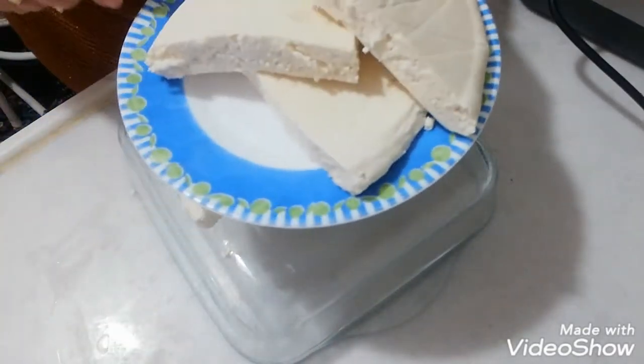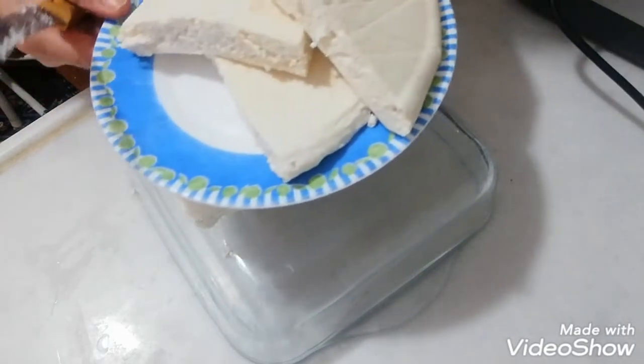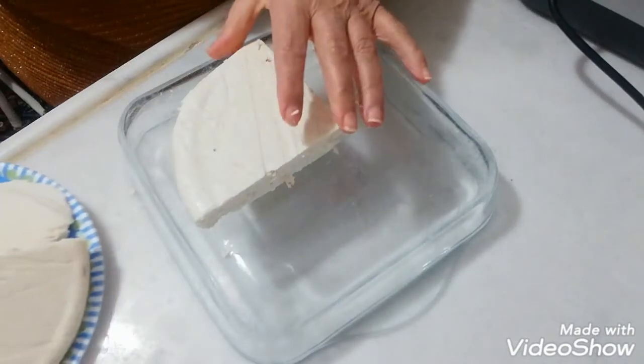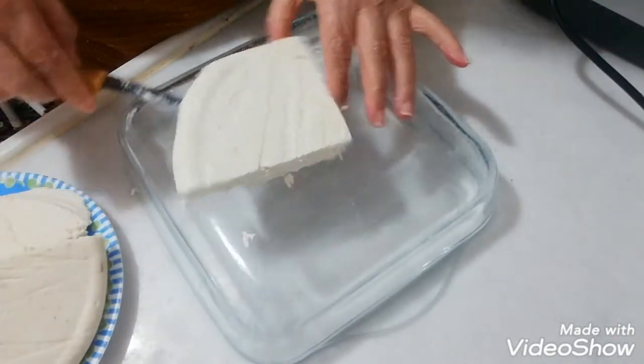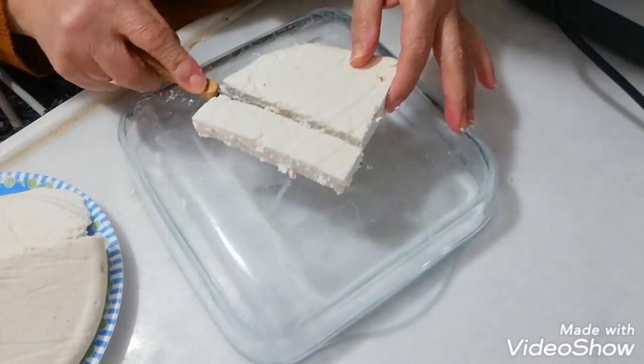Bunları kabına koyup bekletiyoruz. Ağzı kapaklı saklama kaplarına koyuyoruz, bekliyor. Zaten az olduğu için de salamura gibi falan koymaya gerek yok, böyle yeriz.